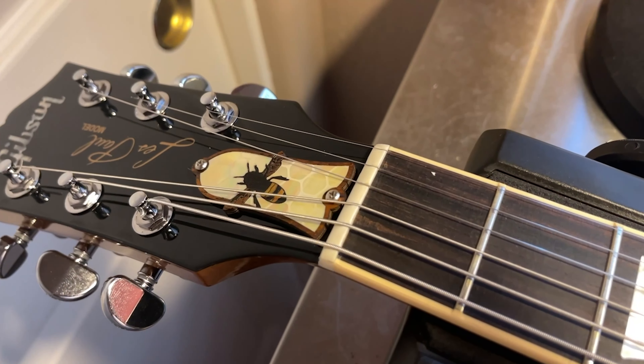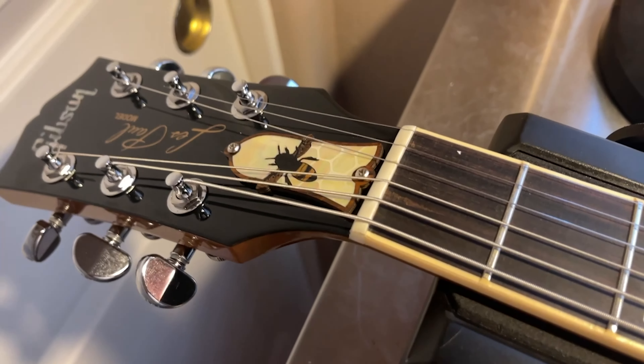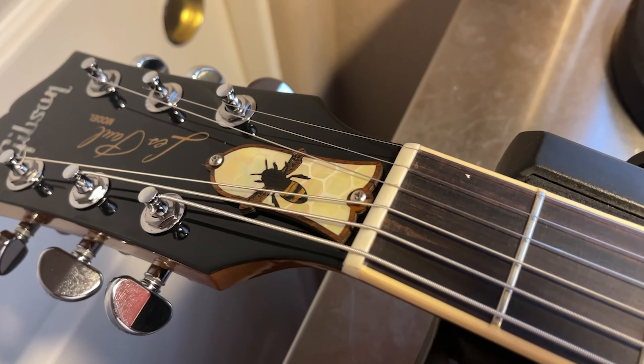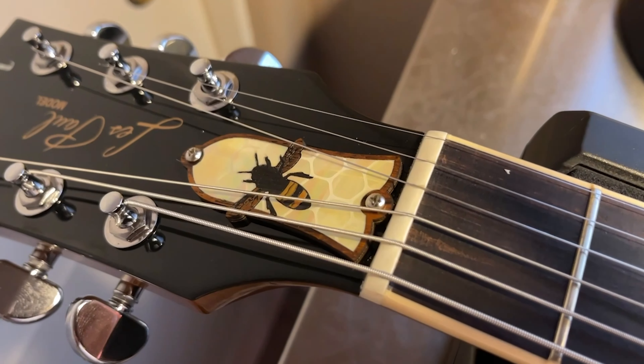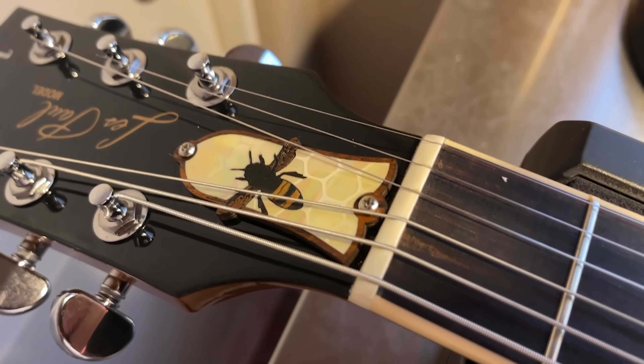It also has an Anitalia Capos truss rod cover made out of figured koa, inlaid with a mother of pearl honeycomb and a nice 'B' inlaid in it. Pretty cool looking — it kind of plays off the honeyburst stain.